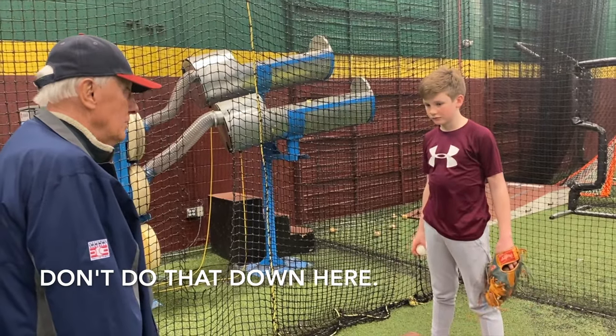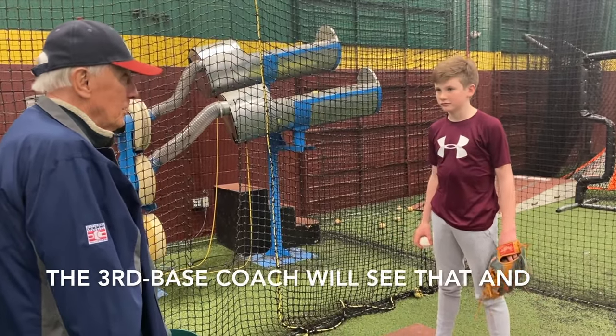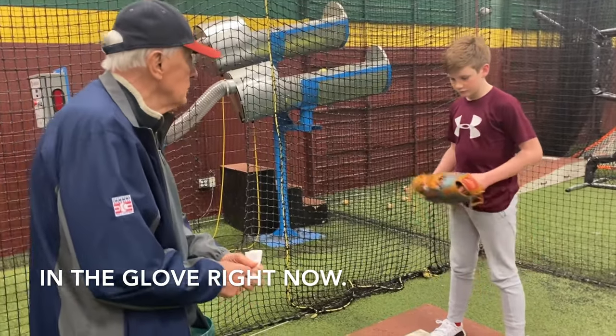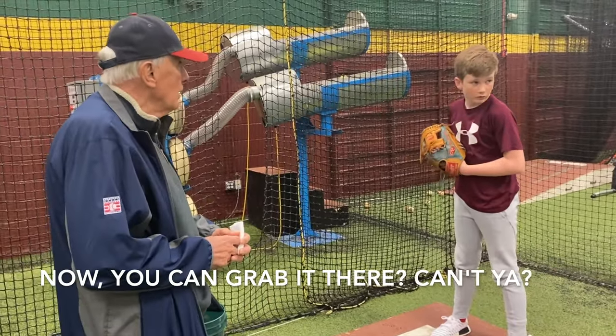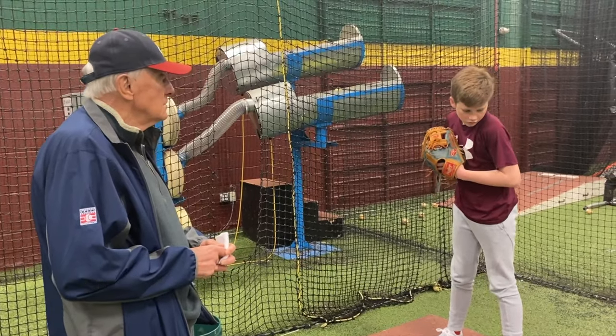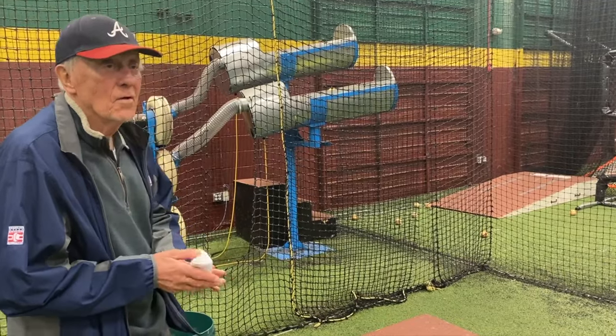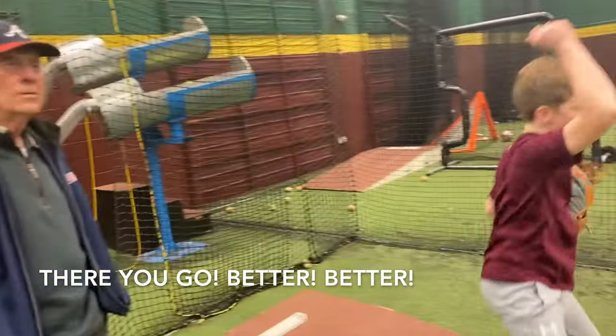Look, don't do that down here. Now you can grab it there, can't you? There you go.